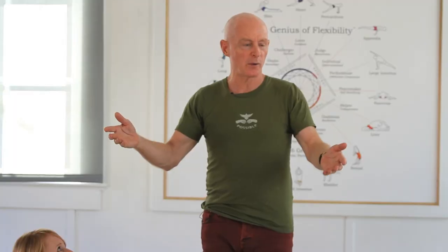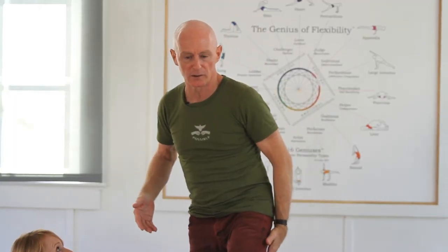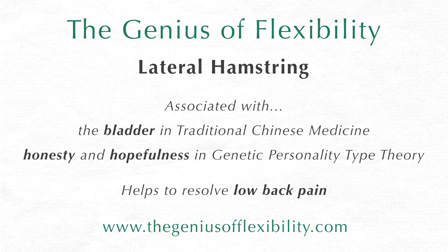The first stretch we want to show you is for your lateral hamstring. This muscle group carries the most dense fascia and scar tissue in the human population. This is very important to stretch out.